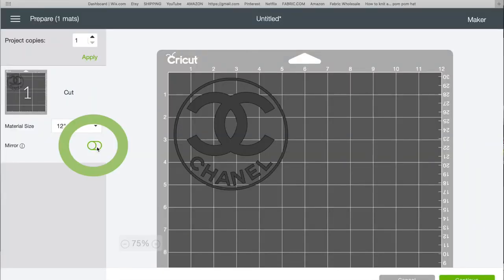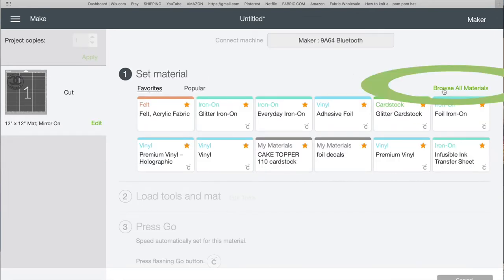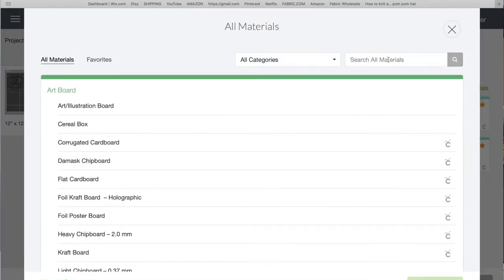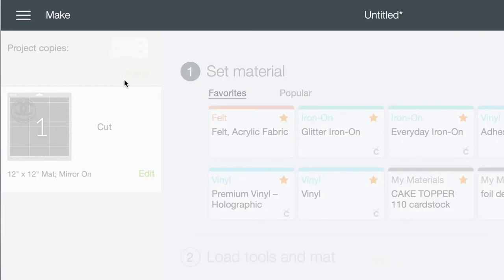For Cricut infusible ink you do have to mirror the image. Then click Continue. Under the material I click 'Browse All Materials.' By the way, because I was working with just a font and a circle shape, everything in the settings is automatically set to cut.